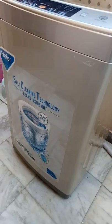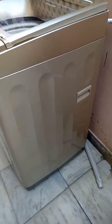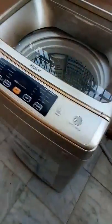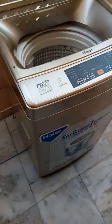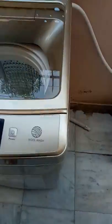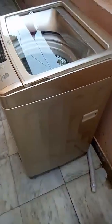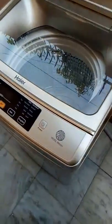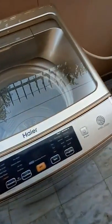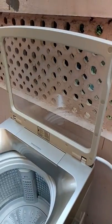Here I have unboxed it and you can see that it's a Japanese gold color and it's very beautiful to watch. It comes in two colors — one is this gold and one is green. What I have observed is this color is very soothing to the eyes as compared to the gray one. Moreover, it is a top loading machine.